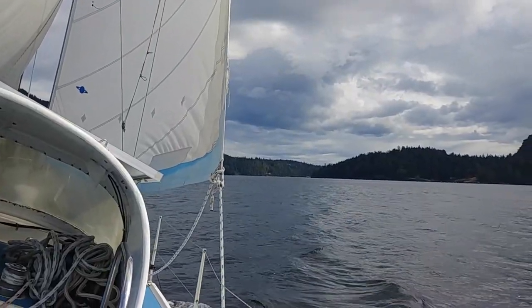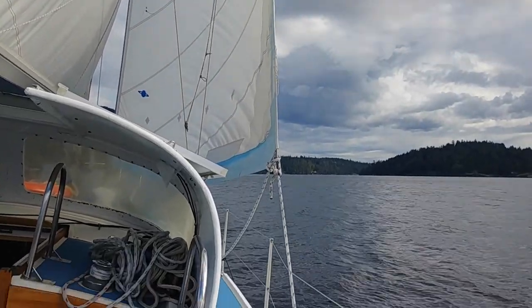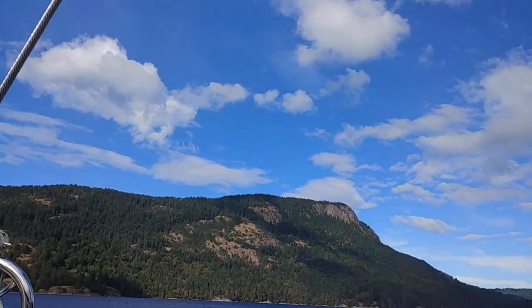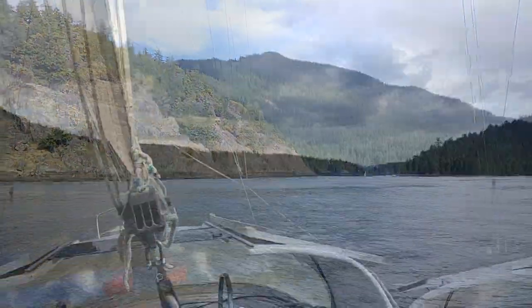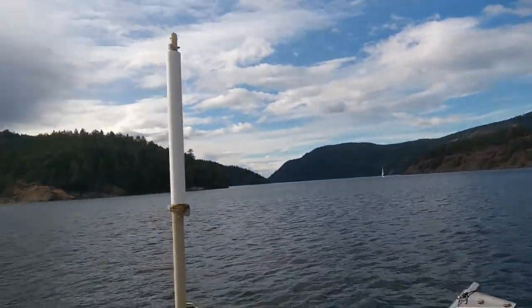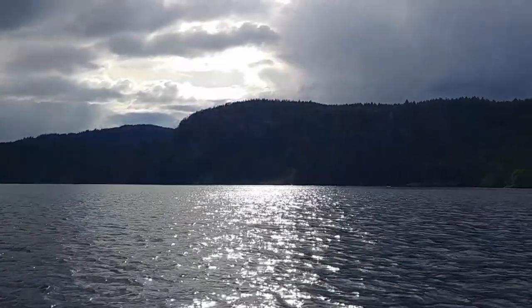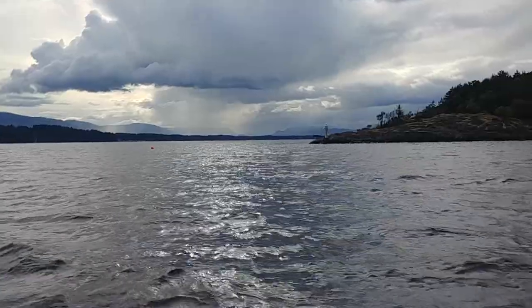Coming into the tidal portion of Sansum Narrows where you actually see current — and as it happens I'm showing up right as slack is ending and turning in my favor, which is pretty nice. That's Burgoyne Bay, Mount Maxwell back there, Maple Bay and the rest of Sansum Narrows. Just got past the narrow part — there's a fellow sailing through as well. Those are Stony Hills, beautiful hiking trails up there and some rock climbing on those cliffs. Home stretch — really nice timing, came through right at slack and starting to get a little boost of current. Beautiful evening.